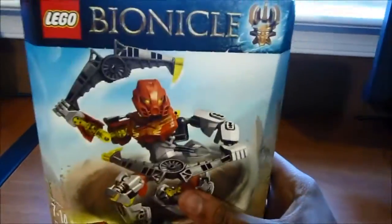Hey guys, it's Guides here, and I'm so happy because I got a new Bionicle!